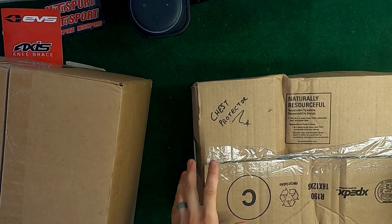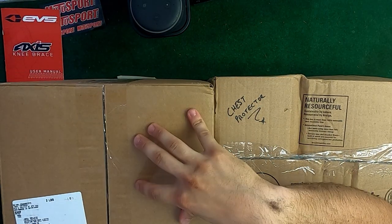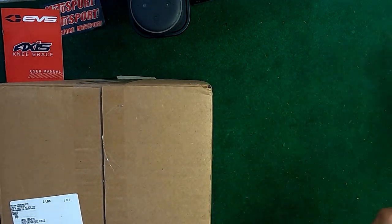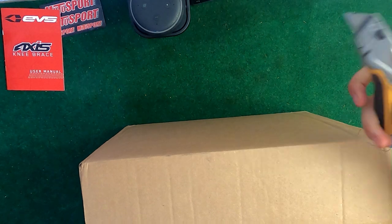Hilariously, the chest protector is in this tiny box and the knee brace bag is in this big box, even though the knee brace bag is like this big and the chest protector is bigger than that box. I'll put the chest protector box off to the side for now and get into opening the knee brace bag.